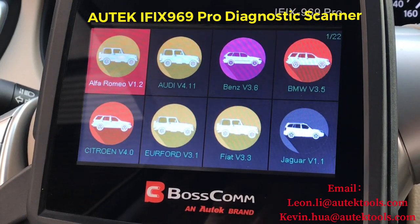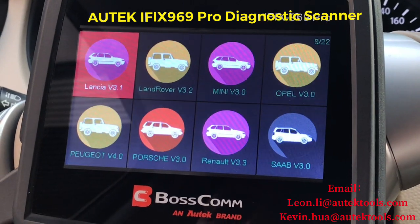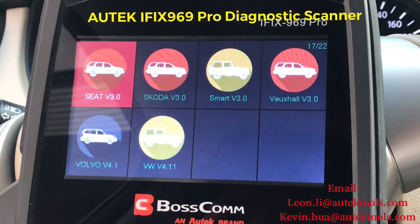We also have European cars — 22 brands: Alfa Romeo, Audi, Mercedes-Benz, BMW, Citroën, Lancia, Lenovo, Saab, Smart, and Skoda, among others.